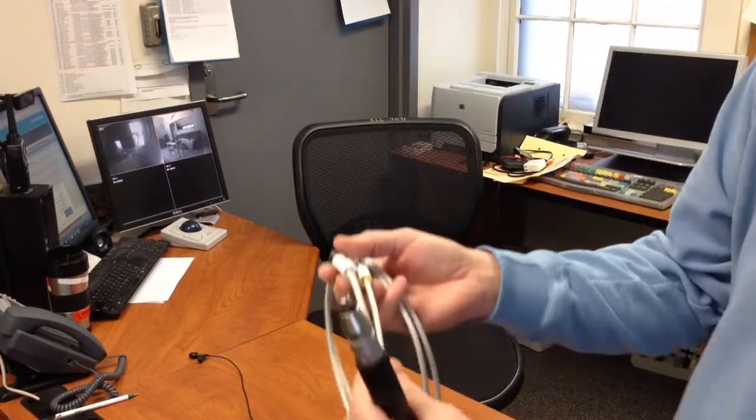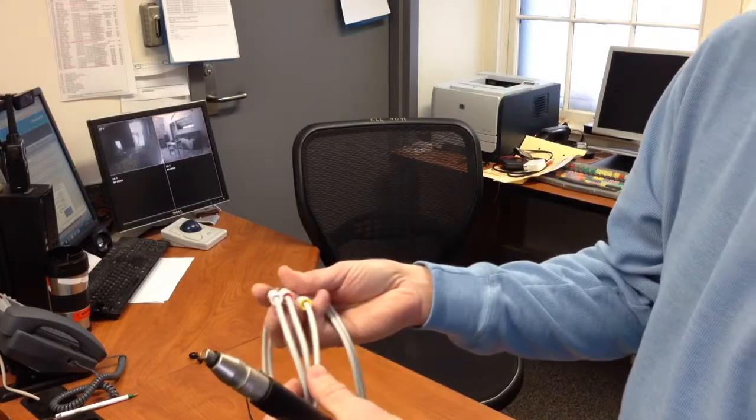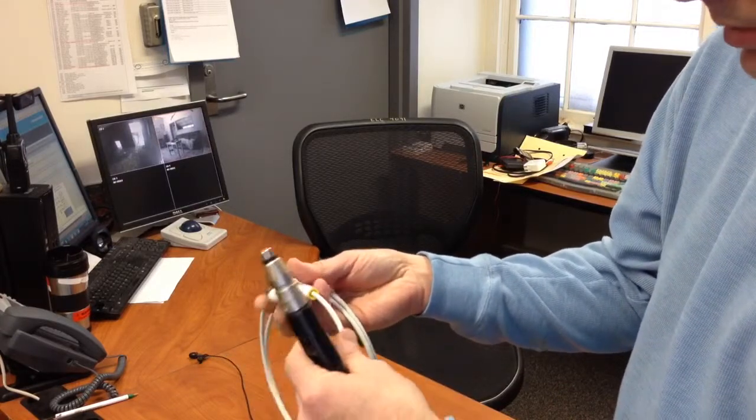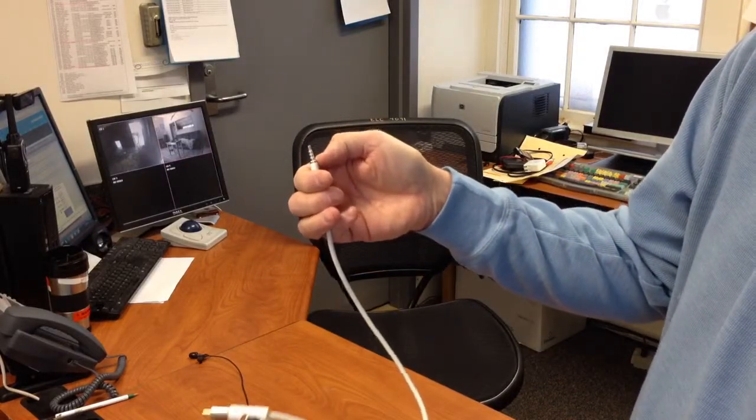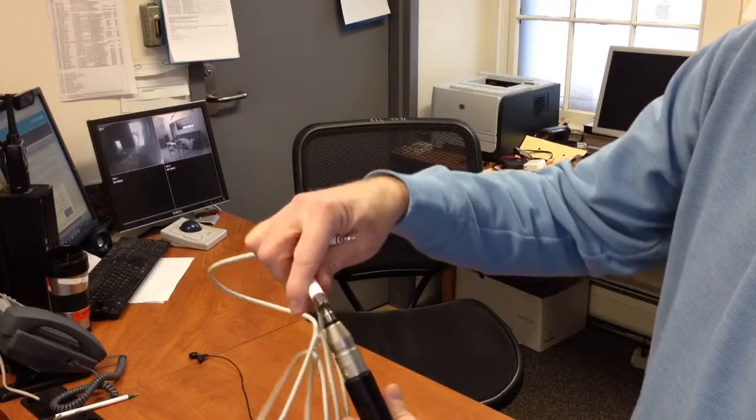What we'll want to use is the yellow connector, because the yellow connector is actually the one that connects to the two lowermost points, which happen to be the microphone input on the iPhone 5.